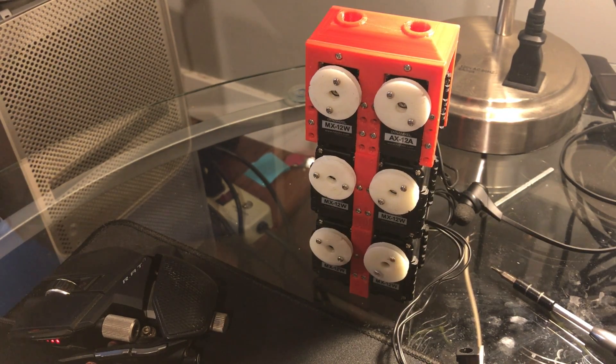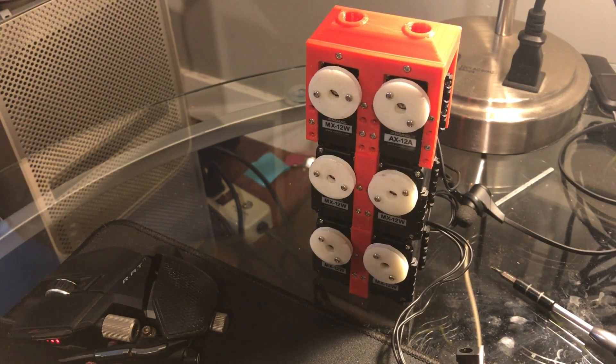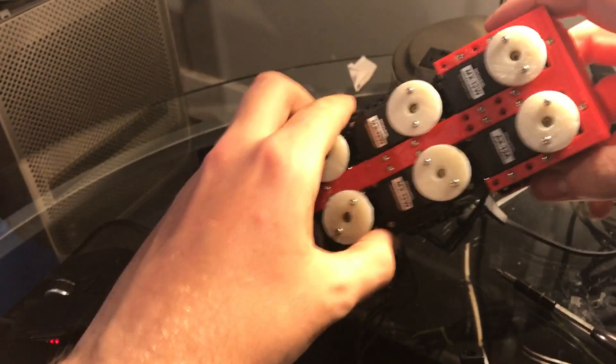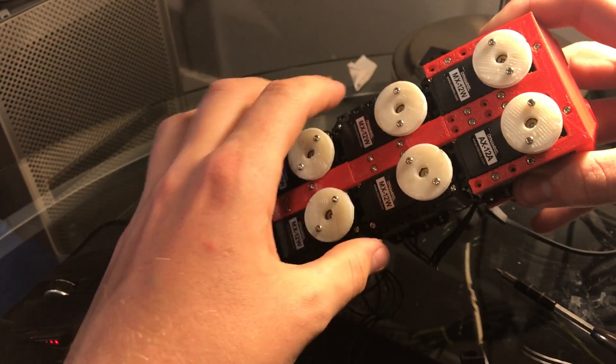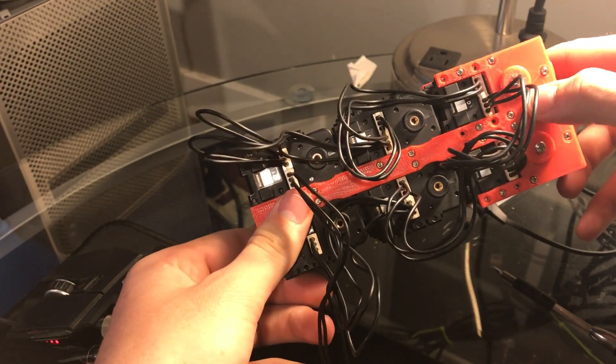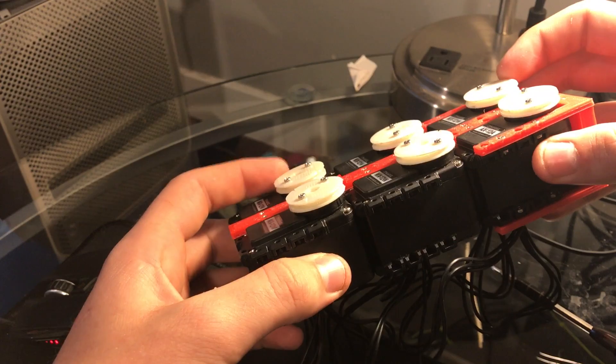I can move each motor individually. The programming is still pretty early on, but we're working that out — the hardware is much more mature at this point. There's a 3D printed strip that binds the servos together on one side, and another 3D printed strip on the back, along with all the wiring. Then there are 3D printed pulleys on each of the servos.